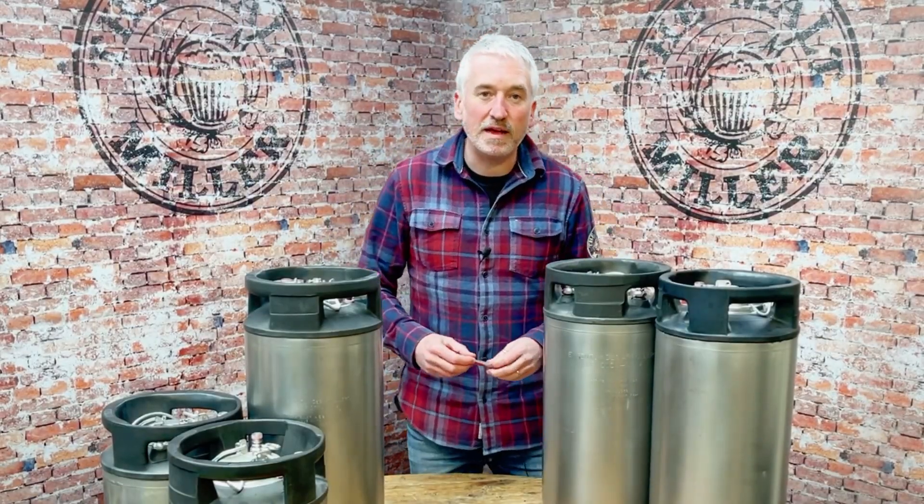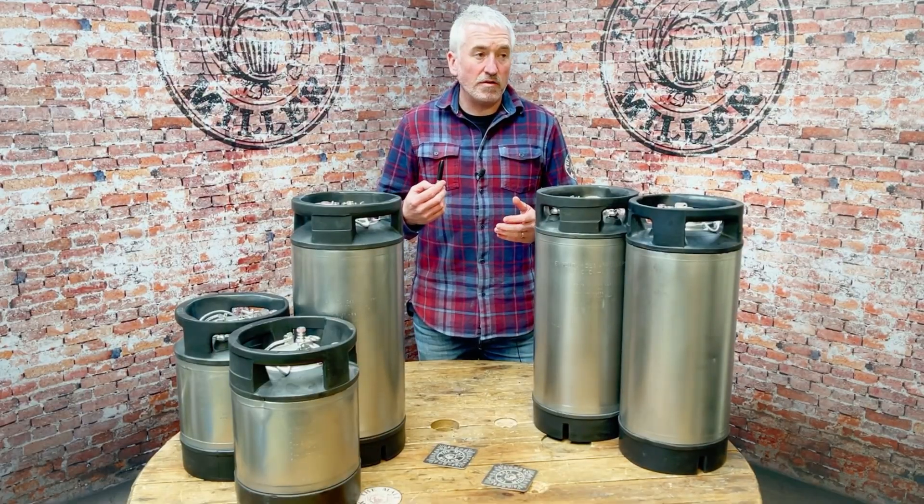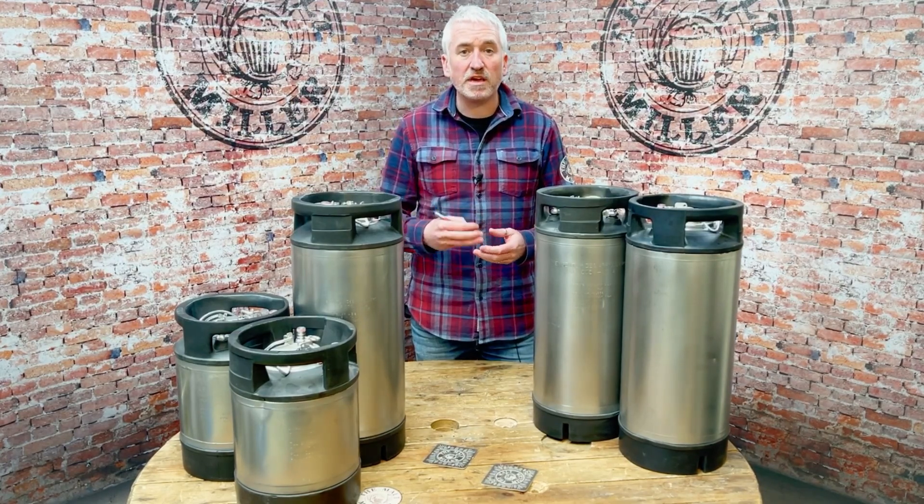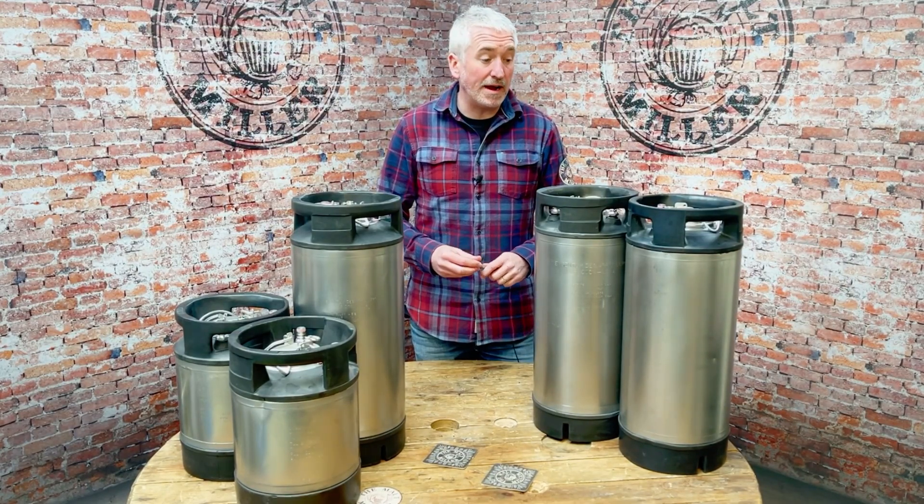Hi, I'm Rob from the Maltmiller and today we're talking kegs. These are our reconditioned kegs — used but reconditioned kegs. We've been selling these for quite a while now.